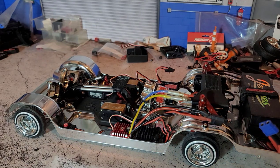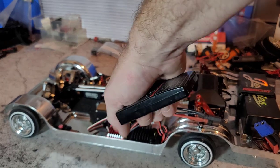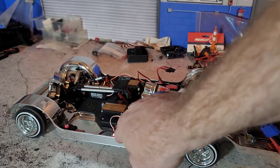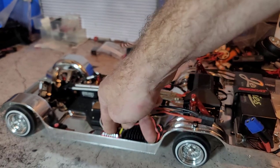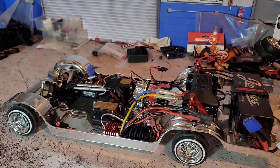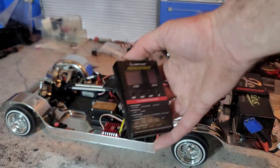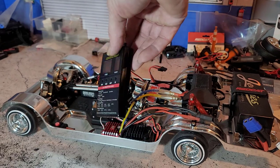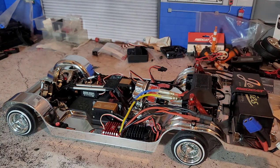Welcome back to the channel. In this video, I'm going to go over the programming I use for the Hobbywing ESC. I'm also going to demonstrate why, if you're going to run a Hobbywing ESC, it's important to combine that with a BEC, because the internal BEC that the Hobbywing has is just not up to the challenge. If you start putting in aftermarket servos and running 8.4 volts and that kind of stuff, the Hobbywing ESC is not capable of handling the loads we're going to put on it. So I'll go over the settings and let's get into it.